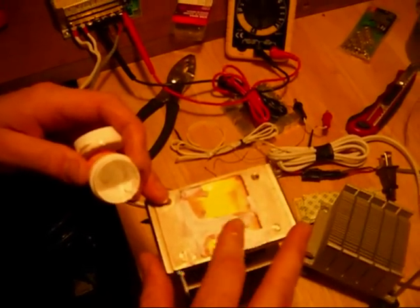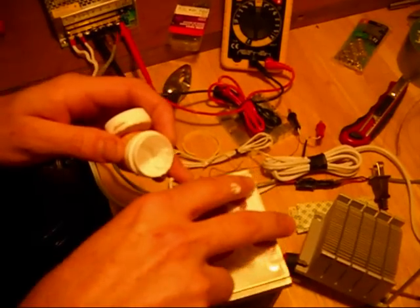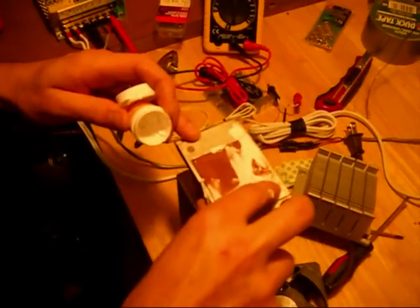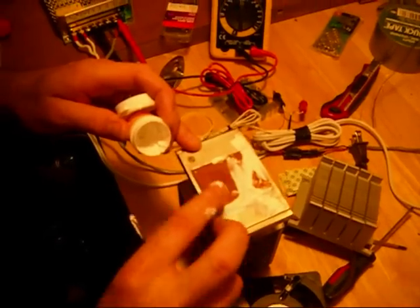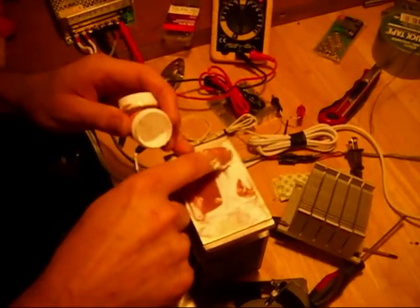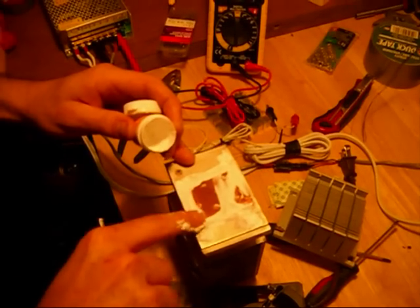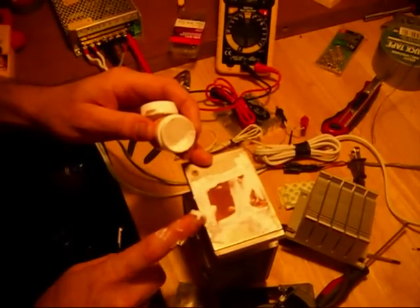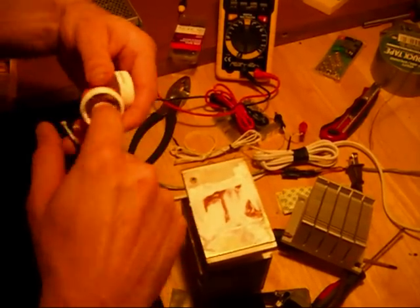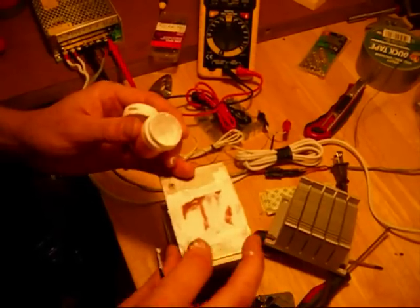I'm going to try to flatten this out as much as possible. I'm going to put a bunch of it in these little ridges here, and here, and especially along the edge of this right here. I really got to get it as flat as I possibly can. I wish there was some kind of tool I could use for this, because a lot of this is going to get wasted because it's all over my finger. I don't have a lot of it to waste.